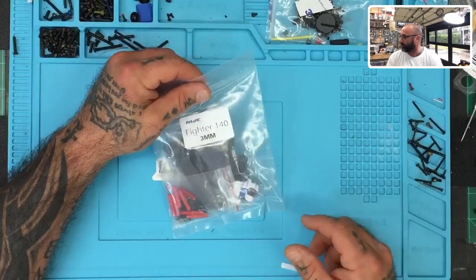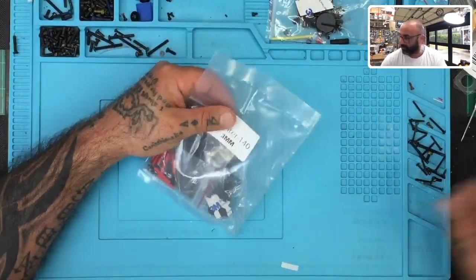So here's what we're gonna do — we're gonna go ahead and use a split screen here. Okay, I'm gonna go ahead and cut this open and we're gonna get started.